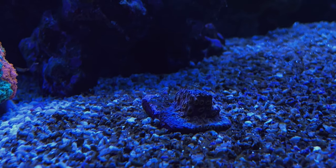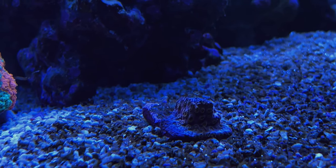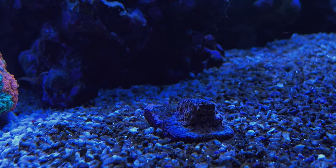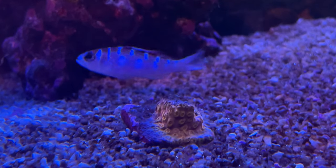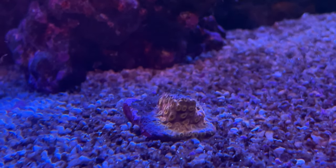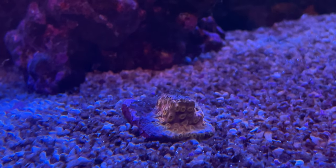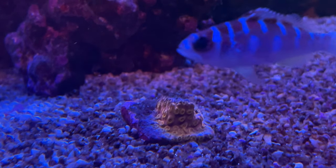Well, here's one way to know. Turn on the blues. Crank up your actinic lights and see what you get. Check this out. Here's a cyphastrea in my tank that was not doing so well. If you just looked at it under whites, you'd probably say it's dead — I'm going to remove it. However, here's the same cyphastrea under the actinic blues. Boom! I've got some phosphorescence there. I know this thing at least has some kind of life on it. I'm going to leave it in my tank, not give up on it just yet.